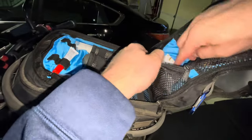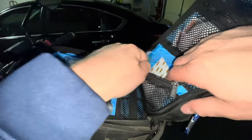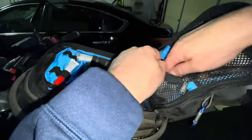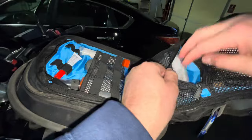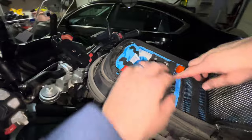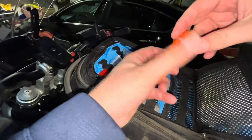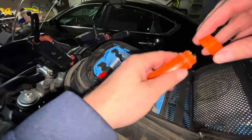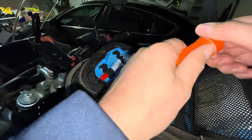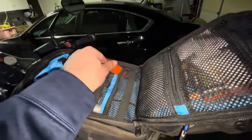In this pocket I have all my identification, a pad of paper, my national pass, and some extra money. In here I have a container of matches, which I use when I'm camping. Depending on what I have in my saddle bag, I'll take some of these items out to lighten the tank bag.